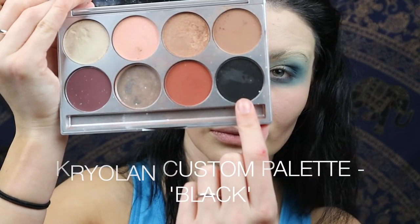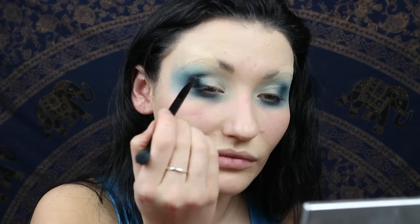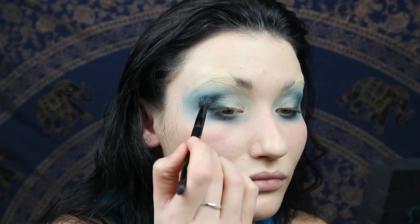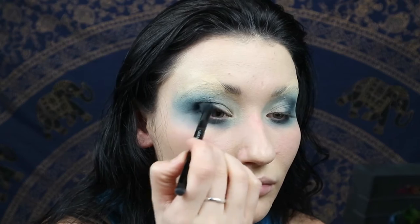Then we use black shadow — mine's a Krylon one from my custom palette. You're going to keep it in that outer corner, take it up into the crease and along the lash line, but not all the way into the inner corner because we're going to keep that bit light and shimmery. Blend it inwards.